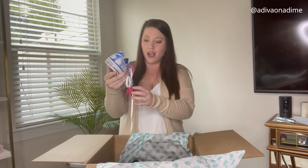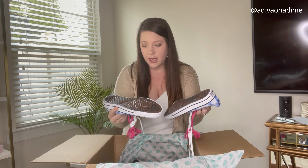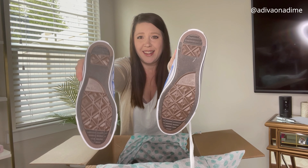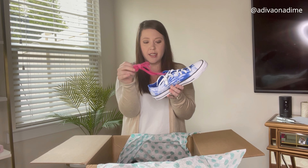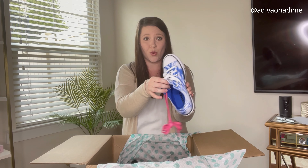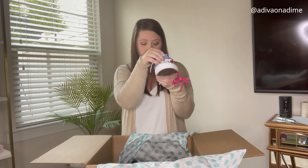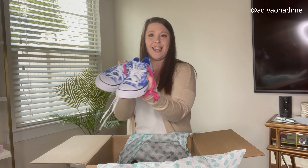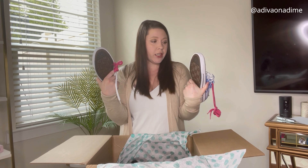Wow, we've got some Converse with some wild shoelaces! These are in really good shape — look at those bottoms, they really don't look like they've been worn. There are a few scuffs on the outside and it appears those might be extra shoelaces attached. I genuinely do not think these have been worn — I think they're new. They're blue tie-dye, size men's 8 / women's 10. The scuffs are probably just from storage.